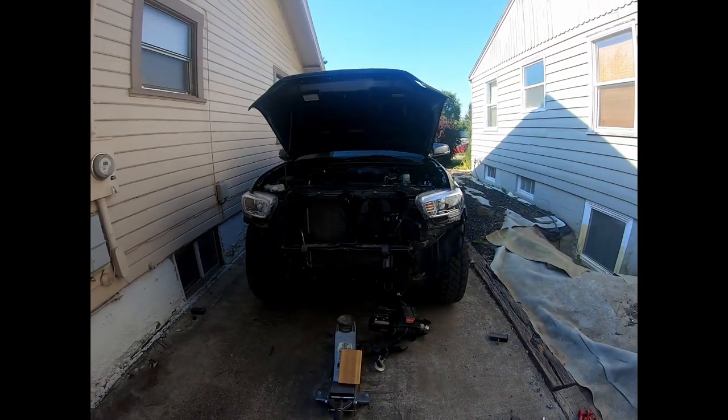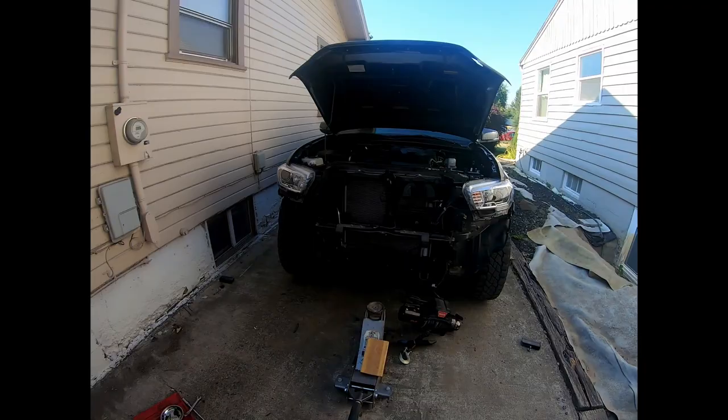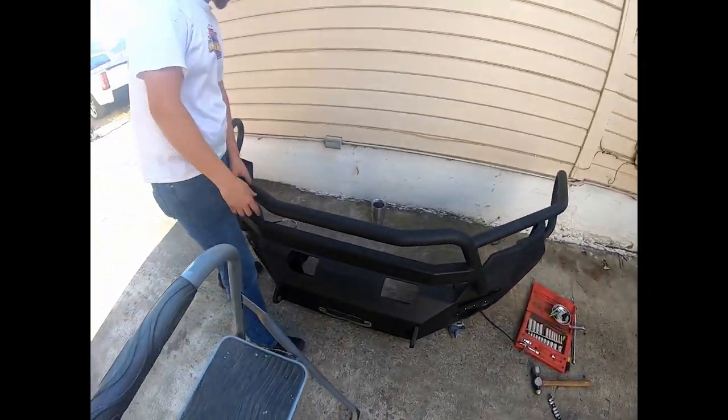I think we should just keep it like this. Weight reduction. I mean, we could start some new trends. It looks pretty good. Something like that — who needs a bumper anyway?